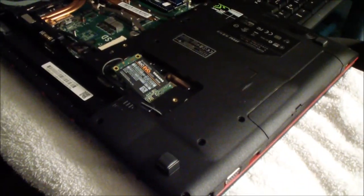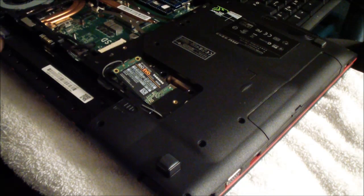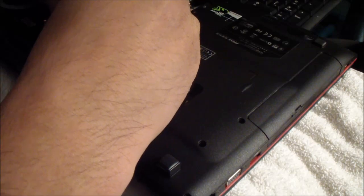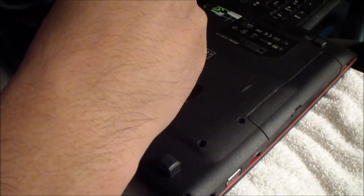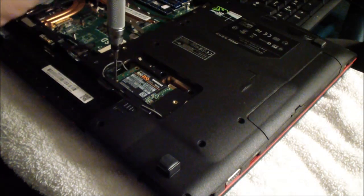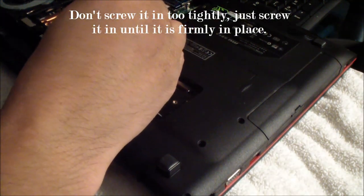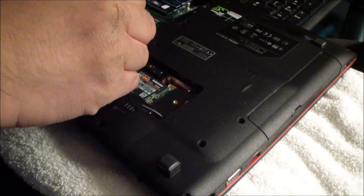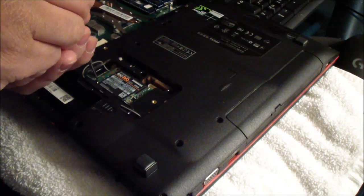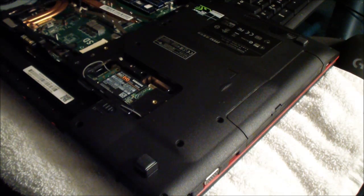Let me get a better camera angle when I do this. You put it at an angle, and then you push it down. Don't put the screw right into the hole — push it down and then screw it in. Now it looks like it's in pretty good. Don't over-tighten the screws — just make sure it's on there firmly, but never over-tighten it.